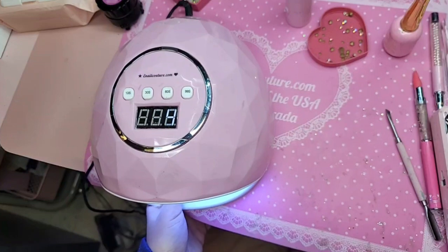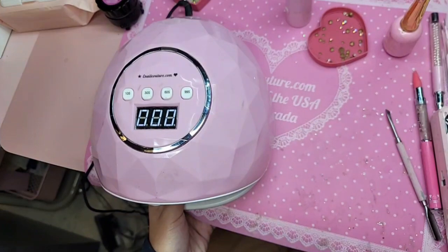You cannot use 1-2-3-Go for an overlay — that's the bubblegum gel. If you just want to overlay a natural nail, then go ahead and use croissant gel.